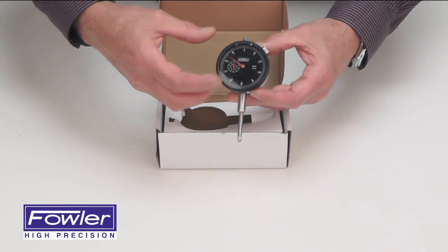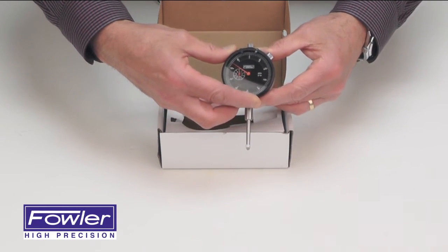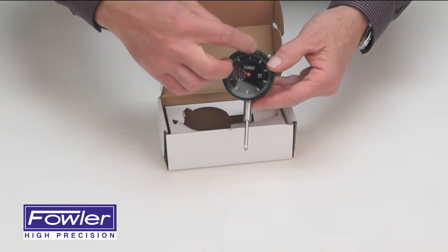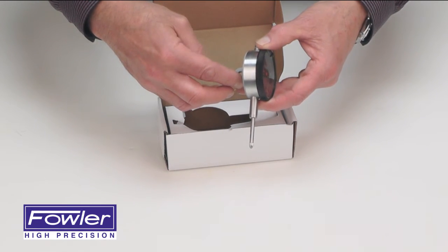Includes a rev hand, bezel lock for easy zeroing, pull-up knob, tolerance hands, carbide contact point, and a center lug back.